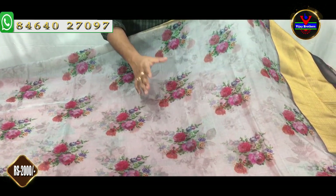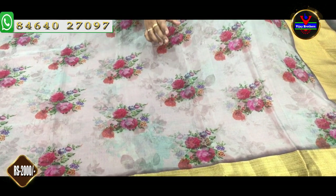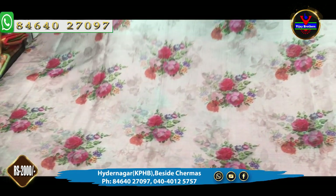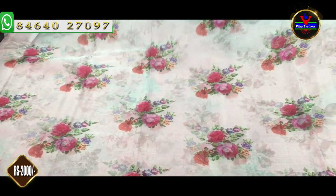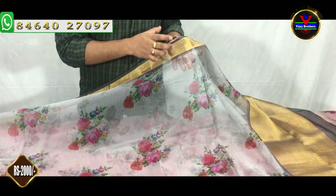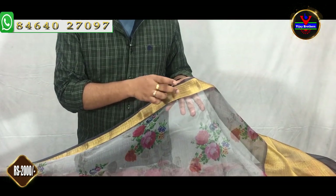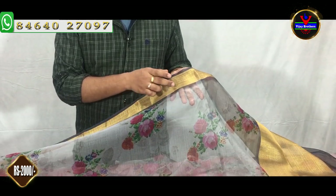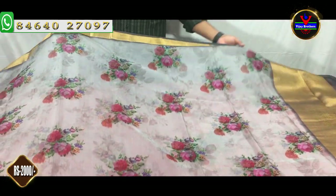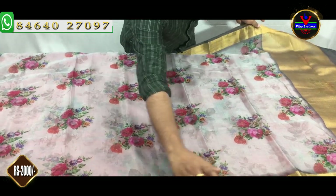We are going to use a digital print with a rose flower design. We are going to use a gray color combination and a black color combination. We will use a 3 inch border and a 4 to 5 inch border.